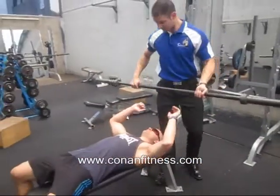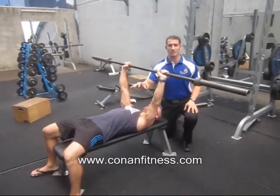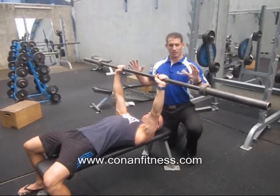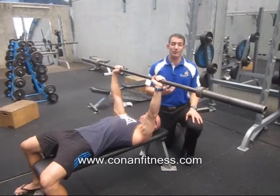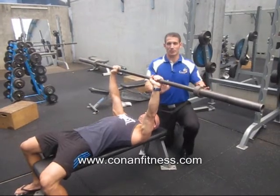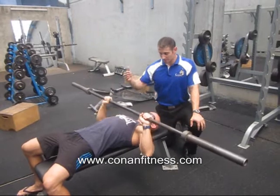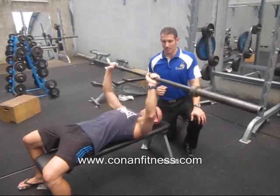Here we have a standard bench press setup. We're going to get Paul to have his chest nice and tall, shoulder blades pinned down to the bench. You'll notice he has a grip just outside shoulder width — a lot of people go towards a very wide grip thinking they're working more chest, but really they're just decreasing their force output. He'll lower the bar down to around nipple level, getting full range of motion right down onto the chest, then pushing straight back up to the sky, breathing out on the press.